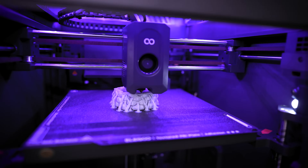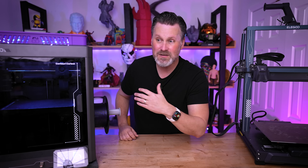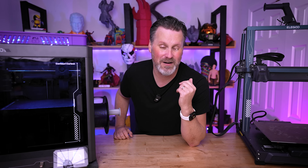The problem comes into play when I want to leave my house but still remotely monitor the progress of my 3D prints. There's no convenient way to do that on these 3D printers, and a lot of other 3D printers that are out there.